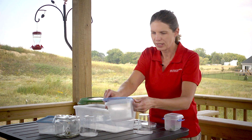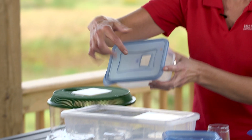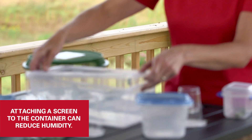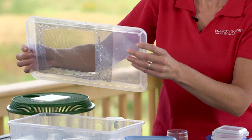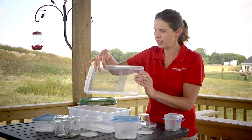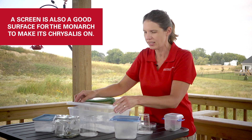Any sort of resealable plastic container works. This one I cut open the lid and put a little bit of screen, which helps to reduce humidity. I like this one — it's just a plastic shoe box where I cut out part of the top and hot glued some window screen in there. It reduces humidity and it's also a good surface for when they're going to make their chrysalis, so the caterpillars will crawl up there and form it.